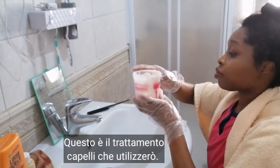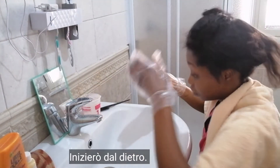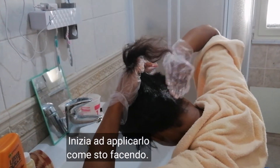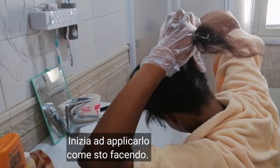So this is the relaxer, and I'm going to start applying from the back. Start applying from the back just like you see me doing, and apply to each section obviously.